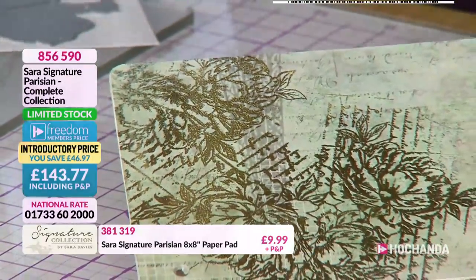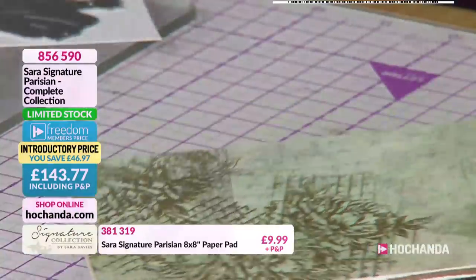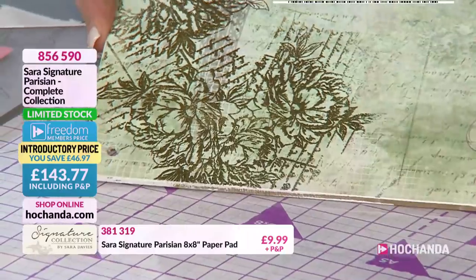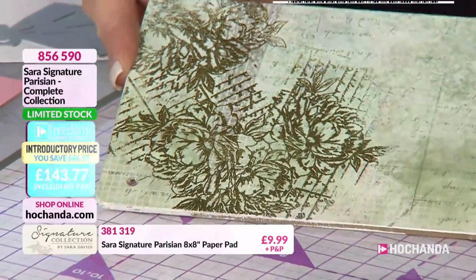There we go - that's just about set. You get the idea. If you just hold that up, just look at how much that pops off there. How beautiful is that? It is stunning.